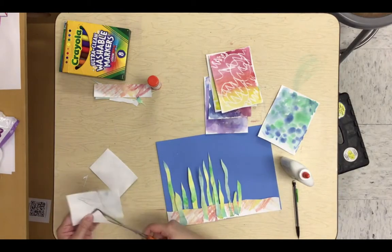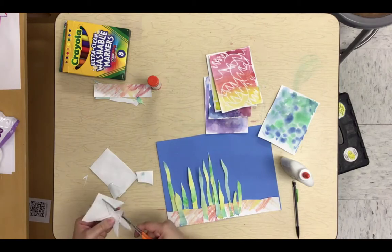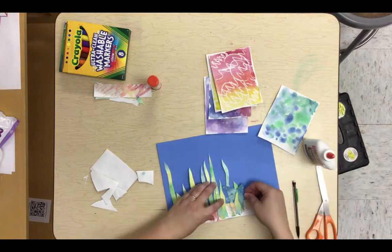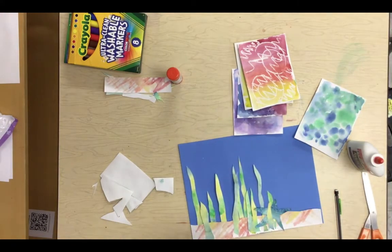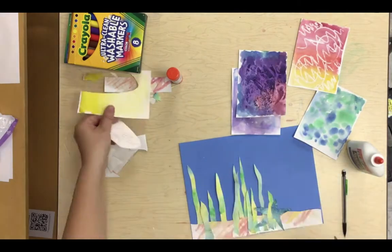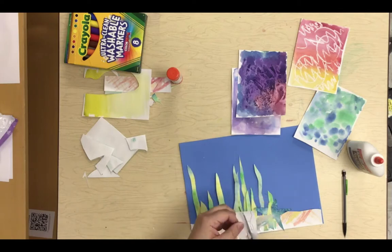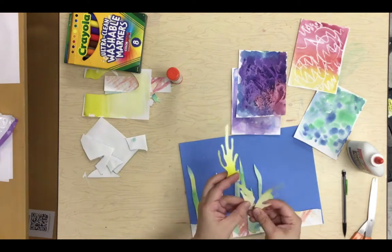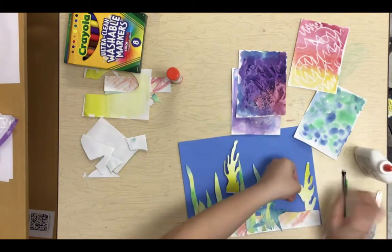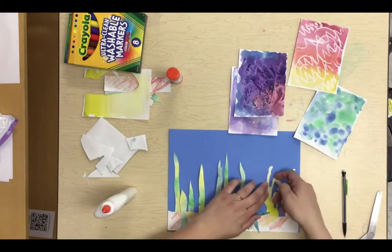Now I'm going to use a starfish — did you see how I drew that on the back first, then cut it out and glued it? Same with my coral. What's cool about this is that both the positive and negative shapes — the shapes that I left — created a second coral, which is kind of cool.